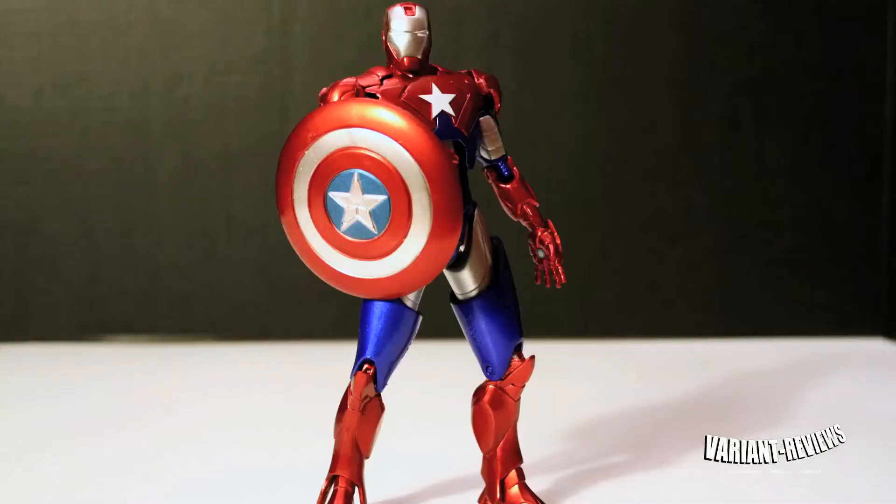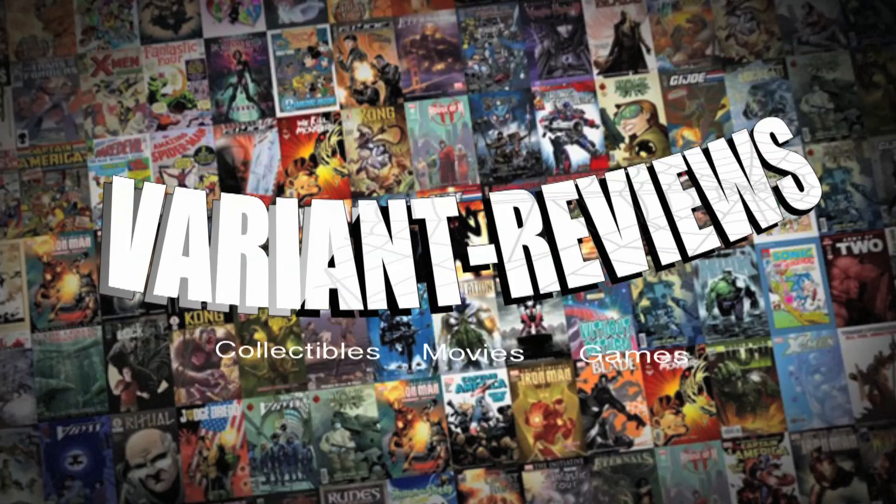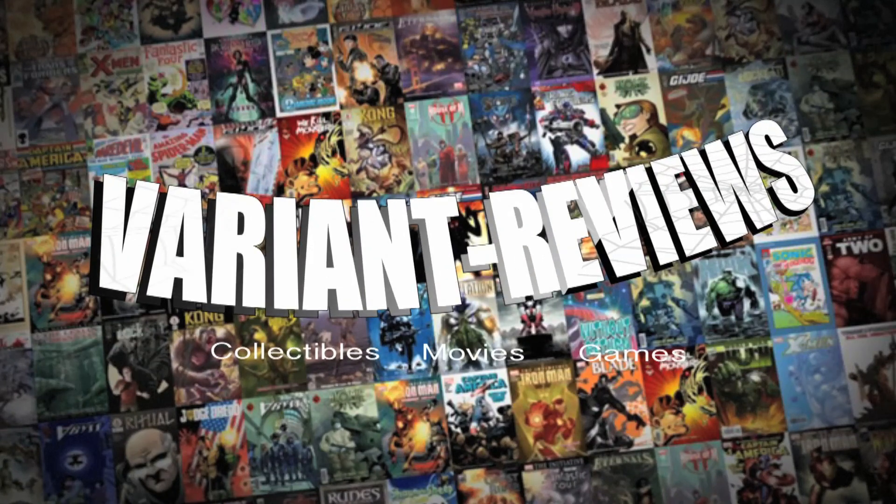At the end of the day, I gotta say I feel a little dirty for having this figure in my possession, because I'm a big, loyal Marvel Select customer and I'm a big fan of their figures. So I don't know — I'm just conflicted. I might sell this or give it away. I haven't decided yet. But again, thanks for watching another episode of Variant Reviews.